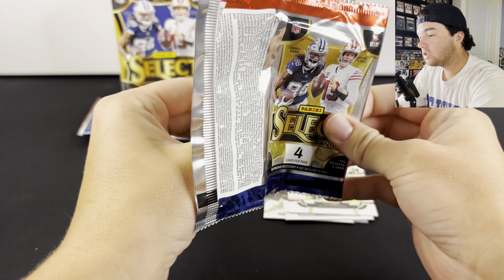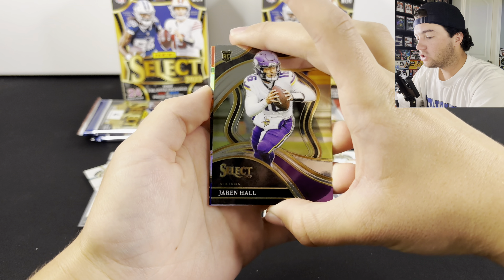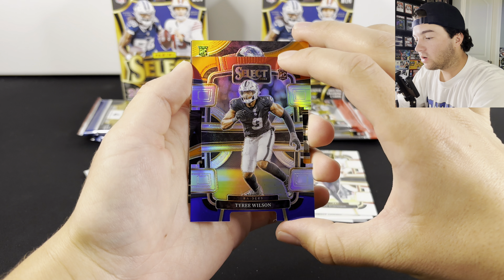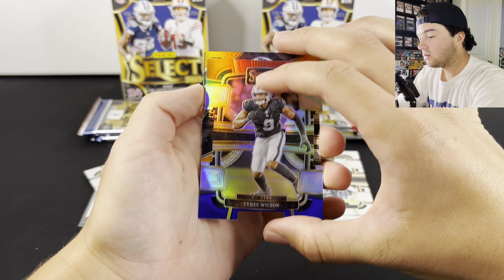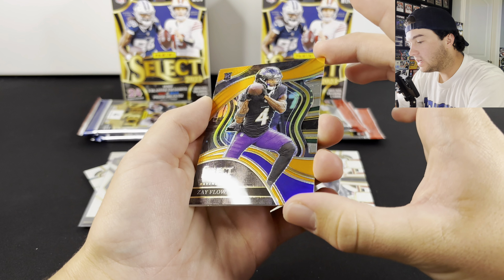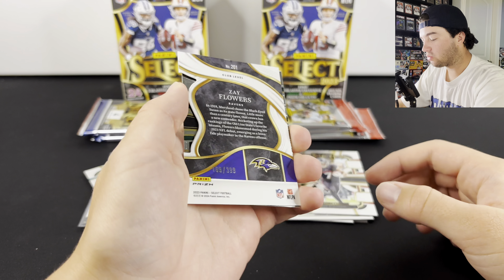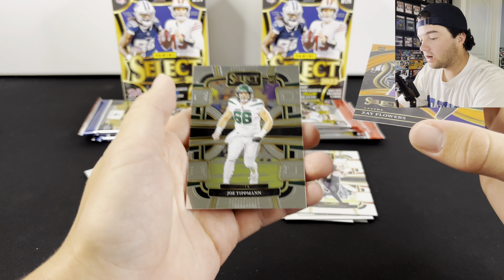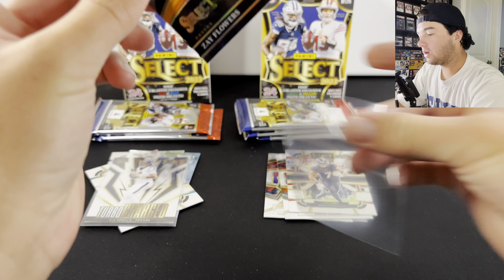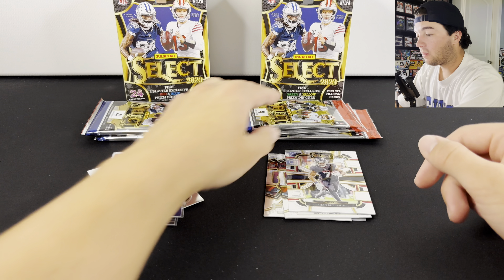If there is a numbered card, it's usually going to be in this pack right here — at least that's how it has been. We have orange! Here's our die cut — it's going to be Tyree Wilson. And we do have a rookie. Is it going to be Zay Flowers? Come on — yep, Zay Flowers, Orange! There is a skid mark through the card, but we did get Zay Flowers numbered to /399. That's a pretty decent card there. Let me get this one sleeved up. There we go — Zay Flowers /399. Pretty cool card.